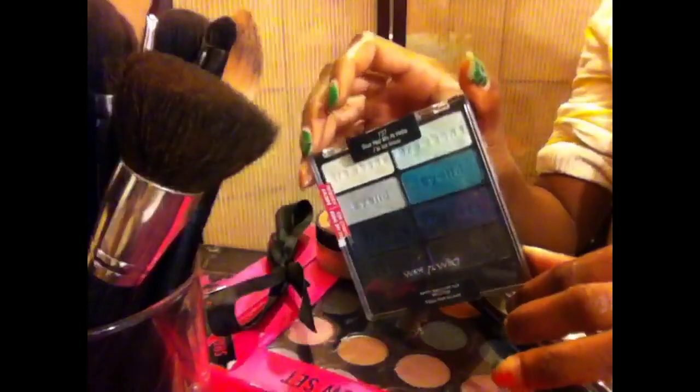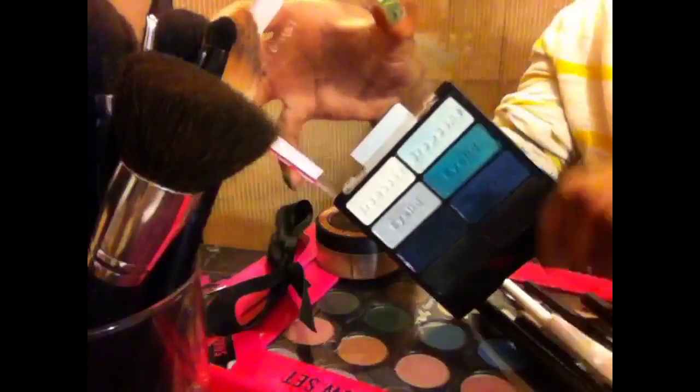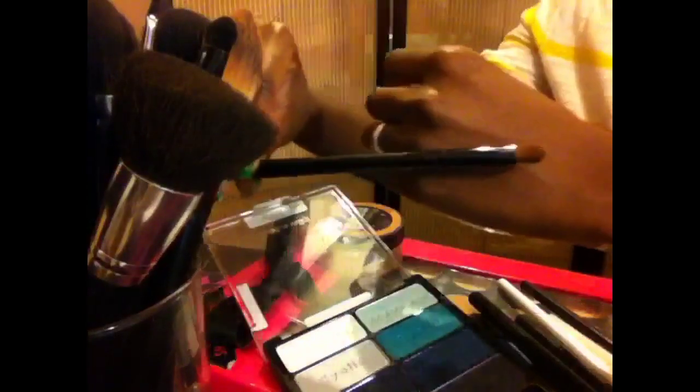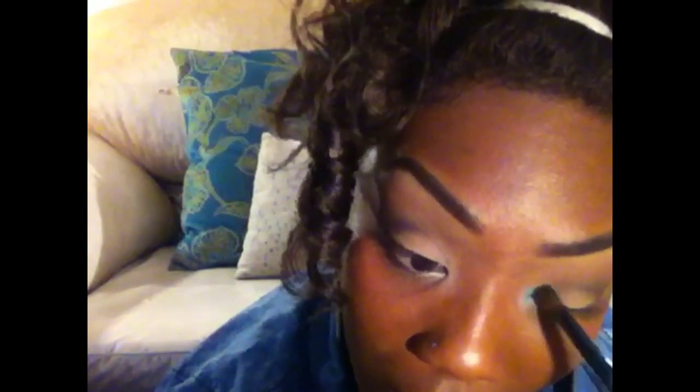Now I'm going into my Wet n Wild Blue Head Me Up Hello 8 Pan Palette and taking this really gorgeous turquoise blue color. I'm going to use my Studio Tools Medium Eyeshadow Brush to apply this, placing that color a little onto the lid, into my inner tear duct, and onto my lower lash line about half of the way in, meeting it with that dark brown color.